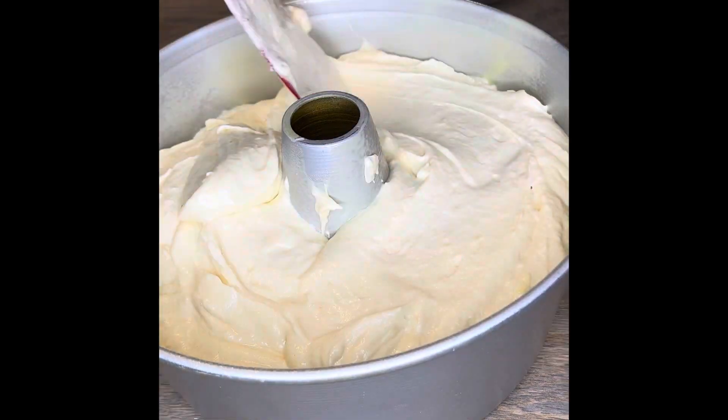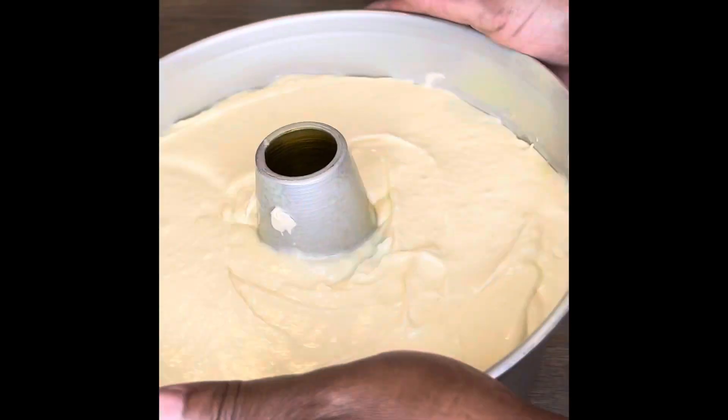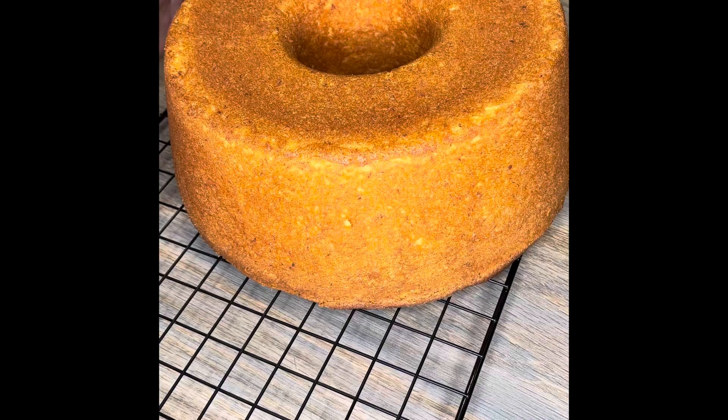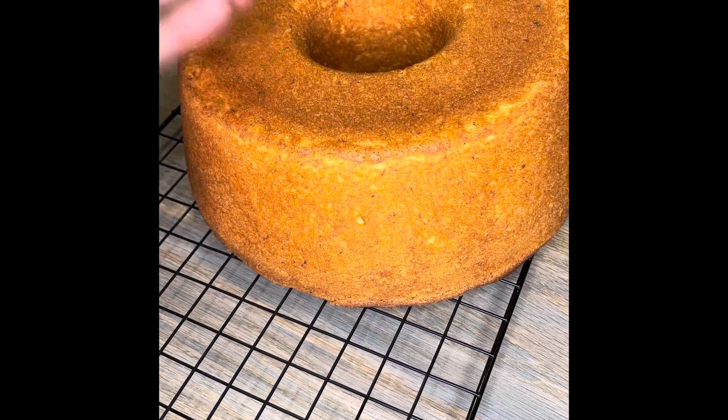Now fill this pan up. I sprayed it first with Baker's Joy — don't want any sticking going on. Put it in, shake it around, even it out. Give it a few taps because you're trying to get the air bubbles out. I put wet baking strips on mine, but you don't have to do that. This is so light and fluffy, it's like a sponge cake.